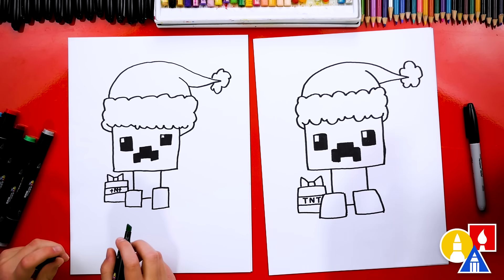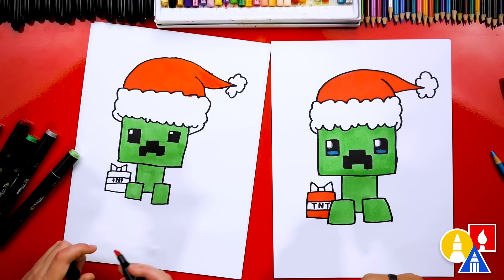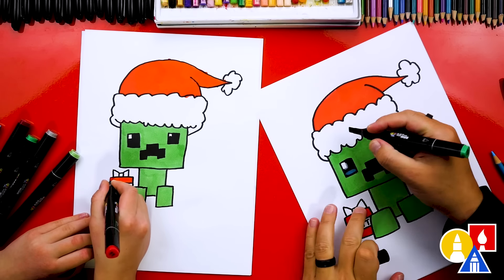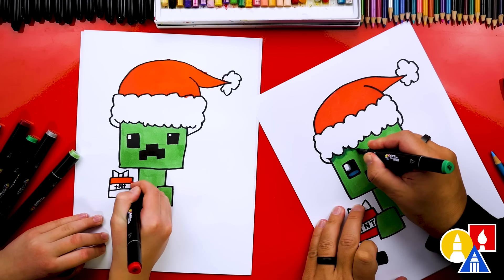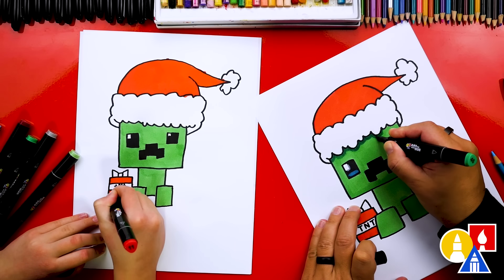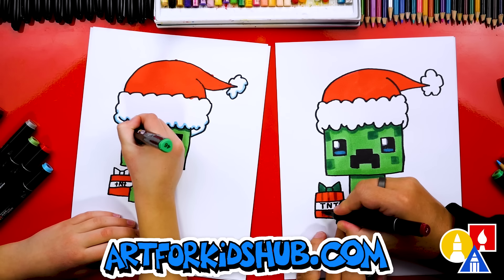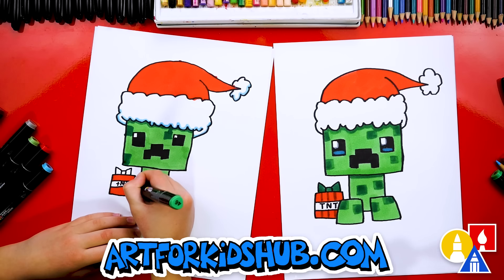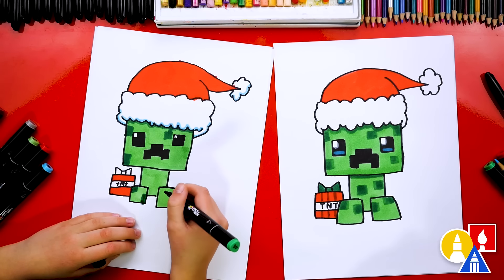Let's start with our light green 59 and color in our Creeper solid. Then we'll also use 11, our red color, for the Santa hat and also the TNT. I'm switching to my darker green 46 to add a little shadow underneath the hat to make it look more 3D, and also to add some of the pixel texture to the Creeper. Now I'm using number 2, a dark red, to add texture lines to the TNT box. I also used the dark green for the bow — and I love that you used the blue on the fluffy part of the Santa hat. I'm going to do that also.